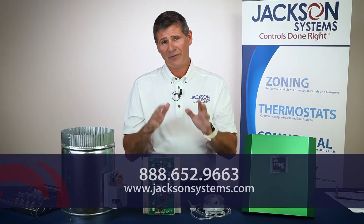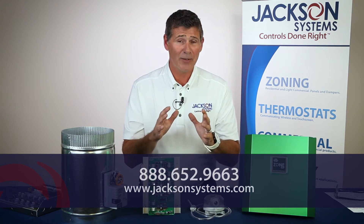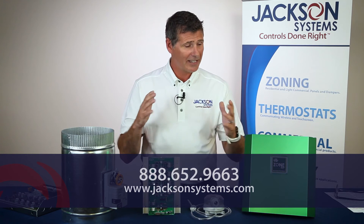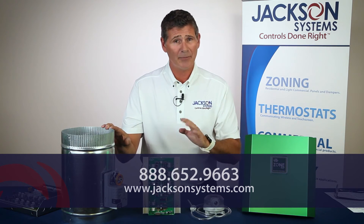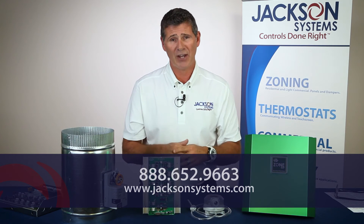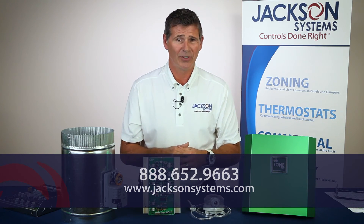If you'd like more information, we'd love to talk to you. Call 888-652-9663 and talk to one of our folks here — they'll tell you a little bit more about the system itself. You can also look us up online anytime at www.jacksonsystems.com and look at all of our products.